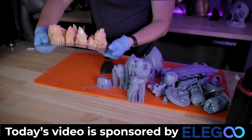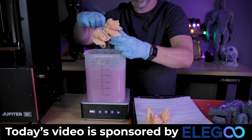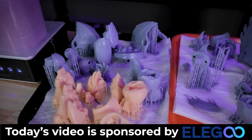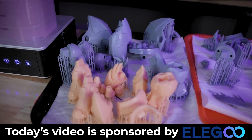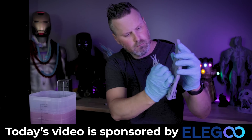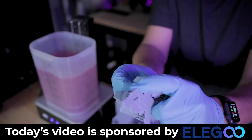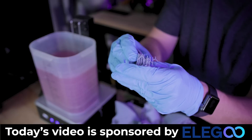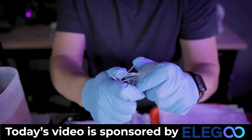I also wanted to say a big thank you to Elgu for sponsoring today's video. As you've seen, Elgu makes some amazing resin 3D printers that you can use for a variety of different projects, ranging from smaller printers to midsize to large, and even on the FDM side with their Elgu Neptune series of 3D printers. If you're interested in more information about any of Elgu's products shown in today's video, you can find links to those down below.